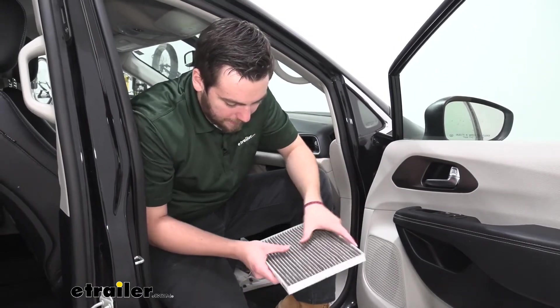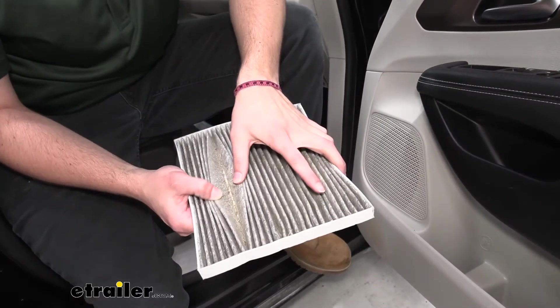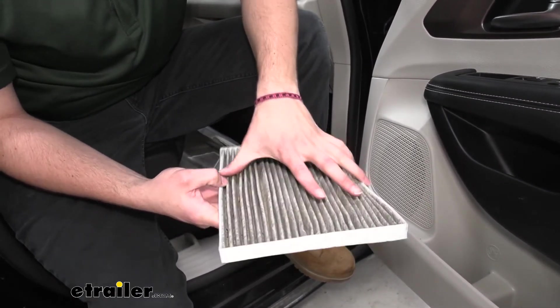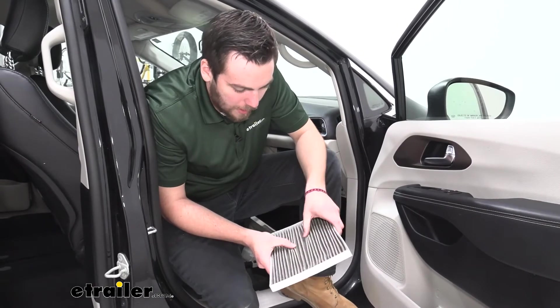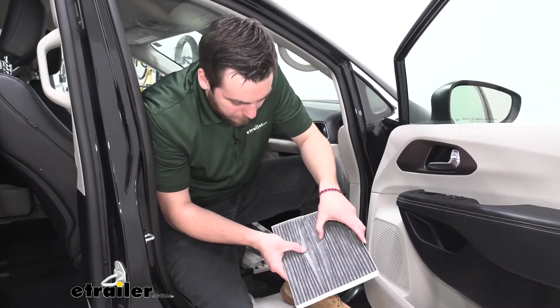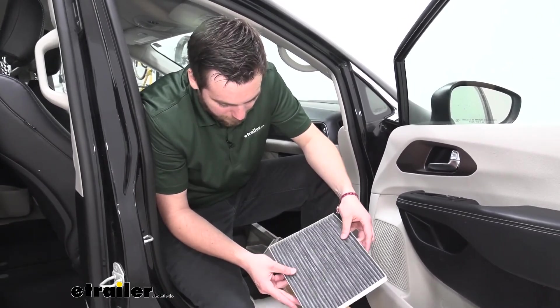Now we've gone ahead and pulled it out. We're going to take a look on the inside here — you can see our old filter having a little bit of debris buildup. You can really see that pollen starting to coat itself all through the inside. This is a newer vehicle, so hopefully it hasn't been too long since we switched out, but over more time we are going to get more and more buildup. You can see on the other side how that charcoal is doing a good job of filtering it. We will be adding our new model.